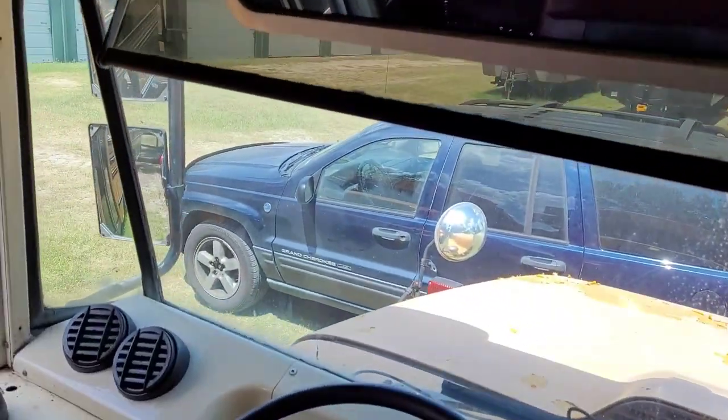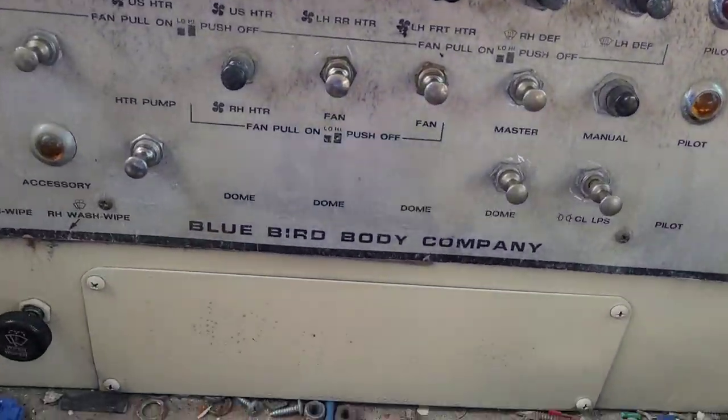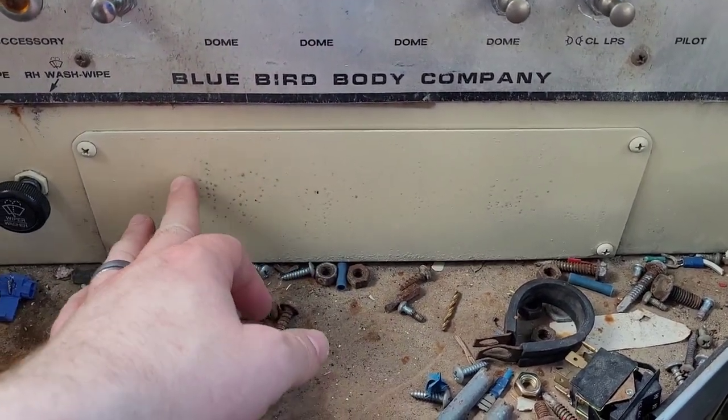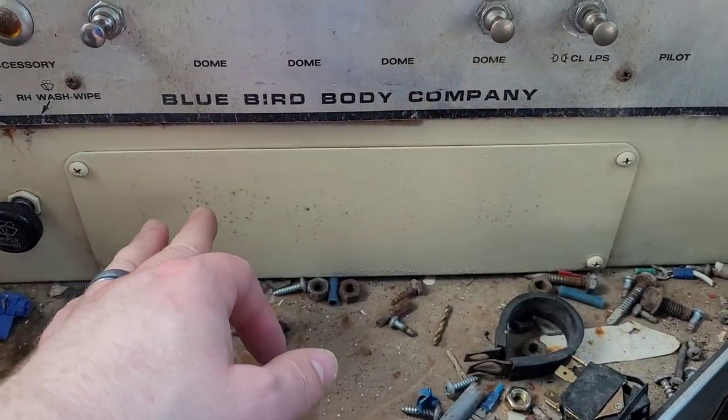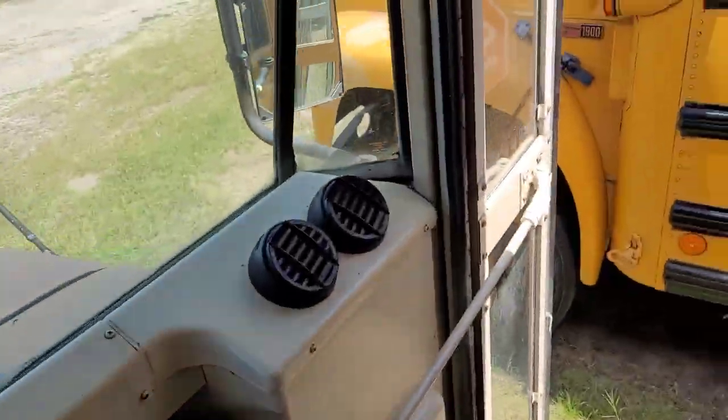For the head unit, I just bought a Dremel tool, so we're actually going to mount the head unit here — cut a hole in this panel. And I think I'm going to put the antenna where Bluebird normally puts antennas, which is right in front of the stop sign below the window. Or I could go up there.